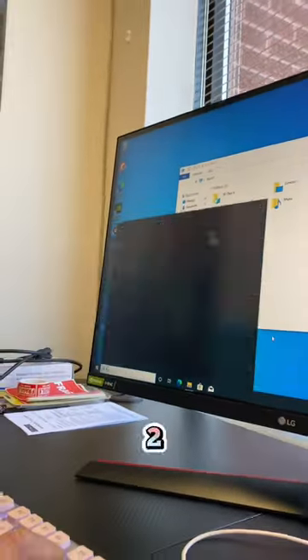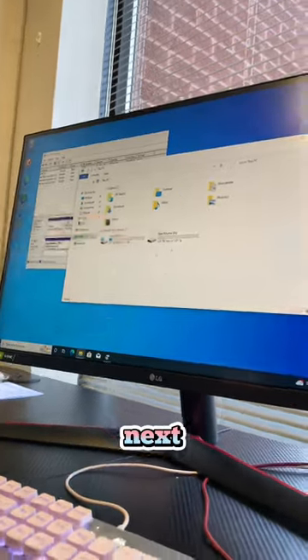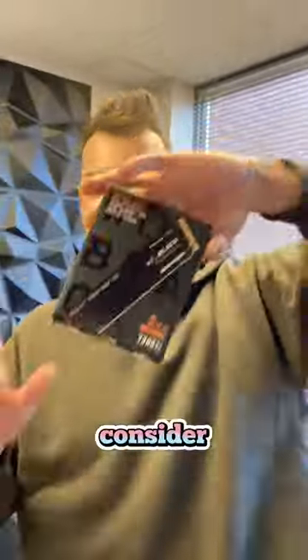Don't forget to take off the peel — this is going to help keep your NVMe cool. Don't forget to format your M.2, otherwise you won't be able to see it. Go into format and create a hard disk partition, keep clicking next, and then you'll see it right there. Please like, comment, and consider subscribing.